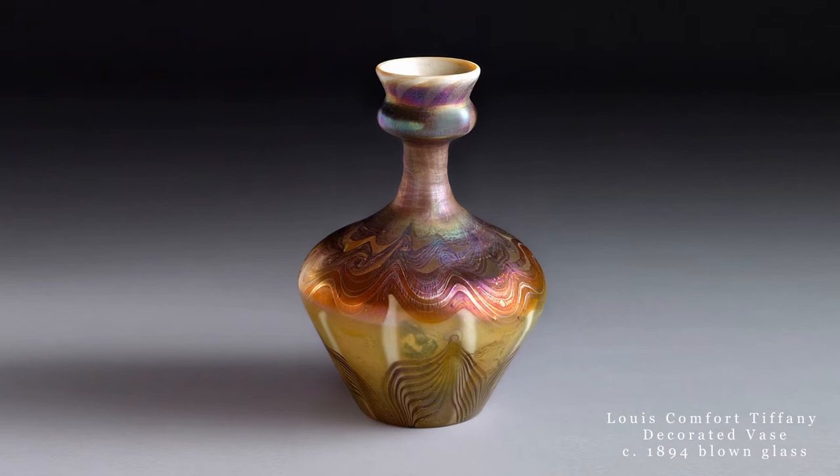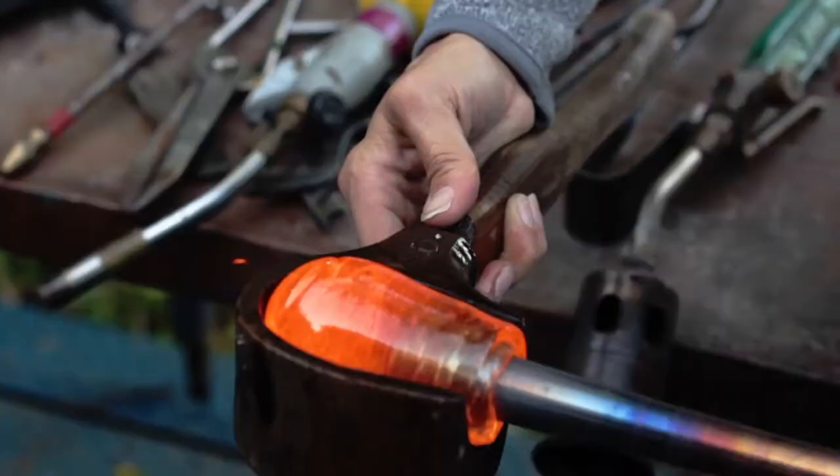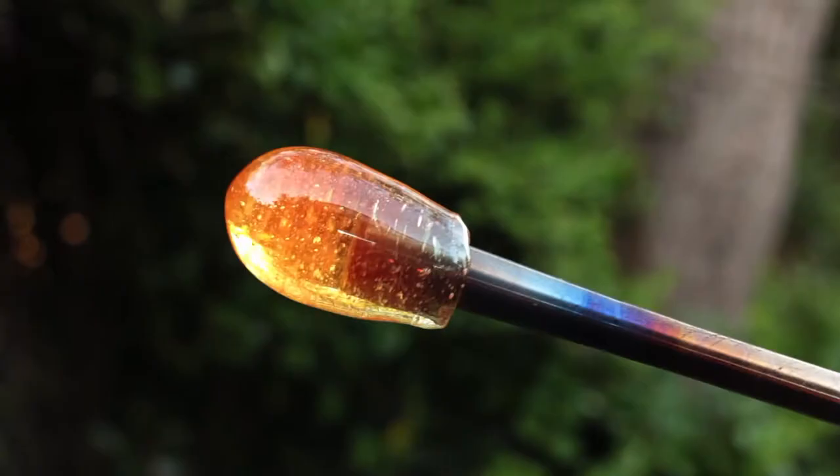The process of making Tiffany's decorated vase begins with molten glass at the end of a steel pipe. The 2,000 degree glass is cooled and shaped using a wet wooden spoon called a block.